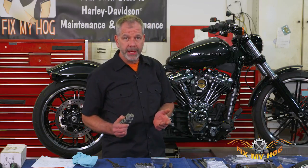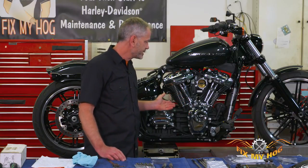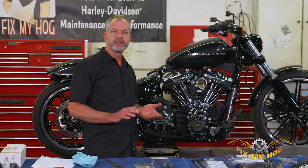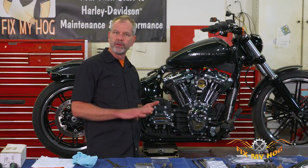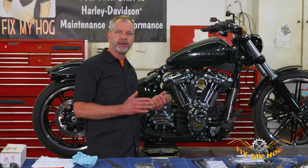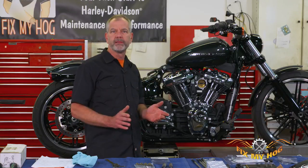The nice thing about this video today is with the Milwaukee 8 it really doesn't matter what your configuration is. This bike's actually a 114 cubic inch, but this same procedure is going to apply to the 107, 114, 117, touring model, and soft tail. So it's pretty much going to cover all the bases on whatever Milwaukee 8 model you have.